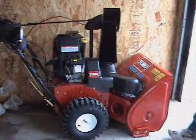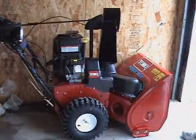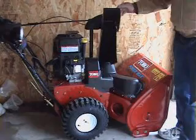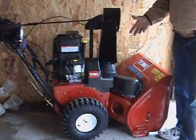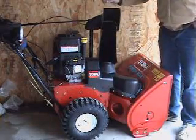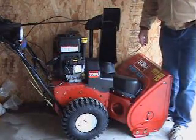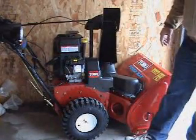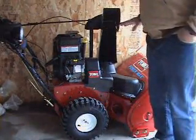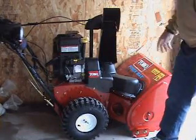Some people might have a problem with all this plastic, but we live in a polytech world and there are advantages. Number one, it won't scratch, chip, or rust. Number two, it's lighter — this snowblower is heavy already, and if all this plastic were metal it'd be even heavier. I've seen older Toro snowblowers with all this in metal and it's all rusted and crappy looking, hard to fix. This stuff will never do that — it's guaranteed.